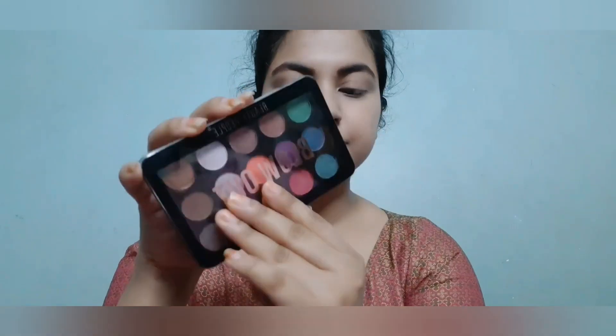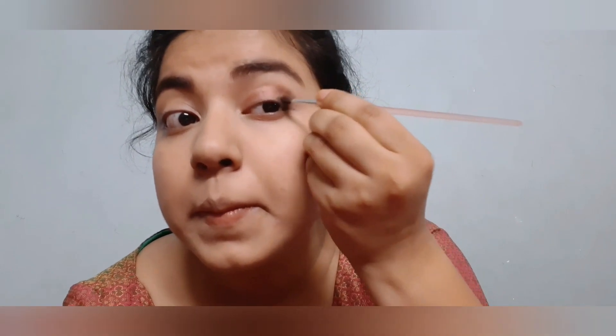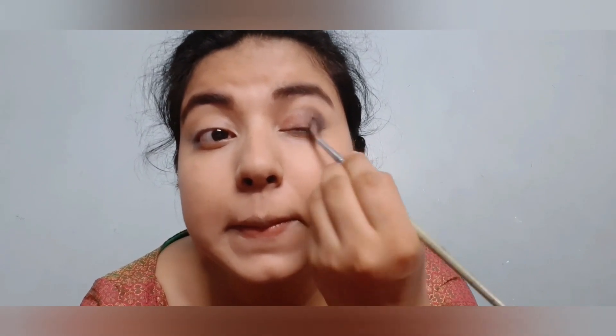I'm almost done with my eyebrows. Now I'm taking my Beauty People Blowout palette and from there I'm taking a golden brownish shade, applying it on my crease area — you can see I'm using my fingertips. After that I'm taking Miss Clear single eyeshadow in shade 824, which is a dark black color. I'm applying it in the corner of my eyes and dragging it till the middle of my eyes with a blending brush — I'm not taking any more product, just blending it in to have a smooth edge. It is very pigmented so I have taken a very small amount.